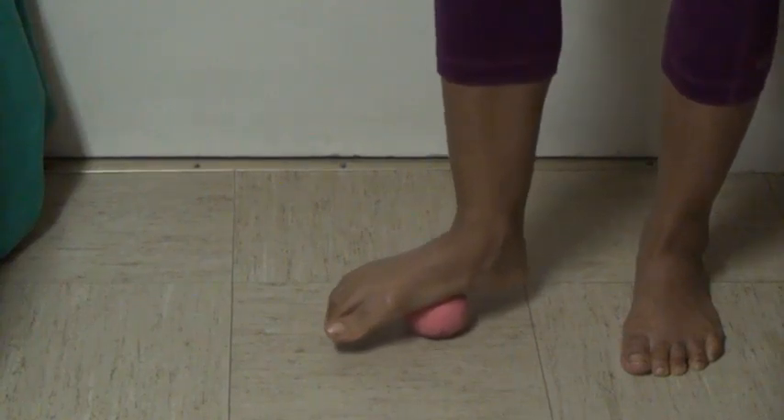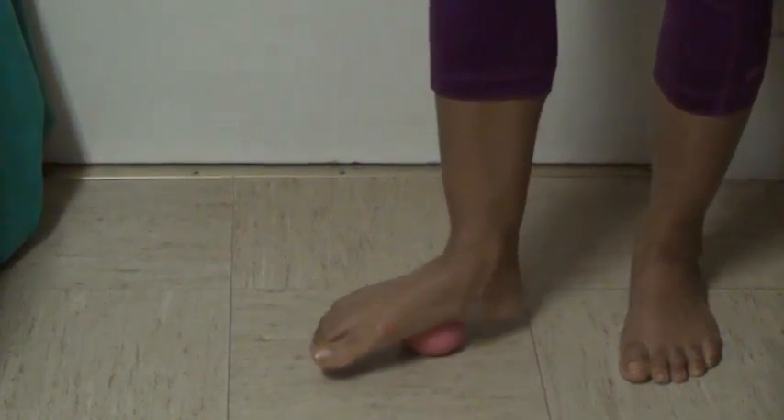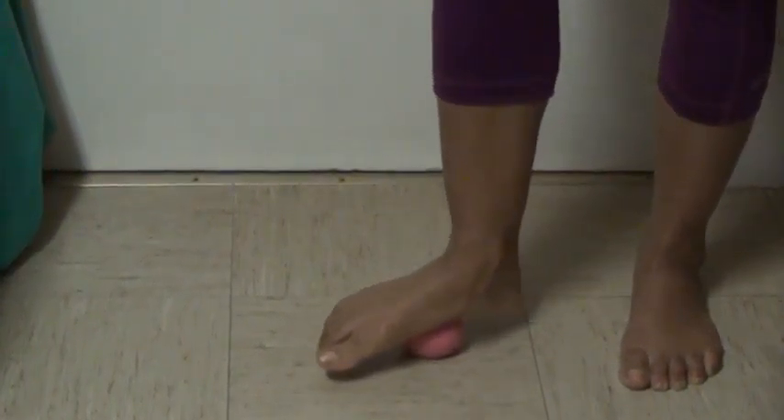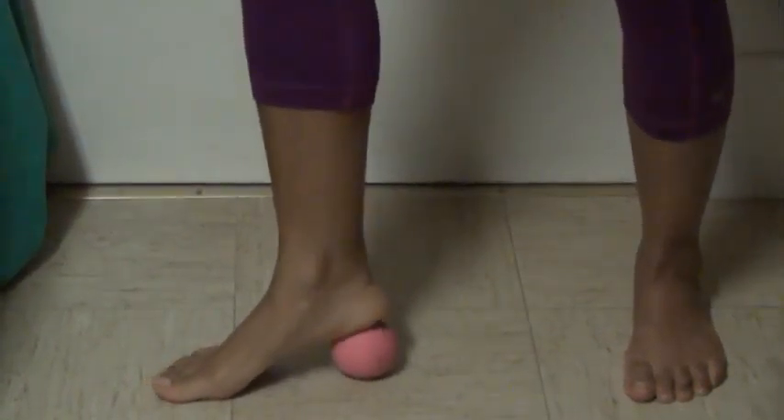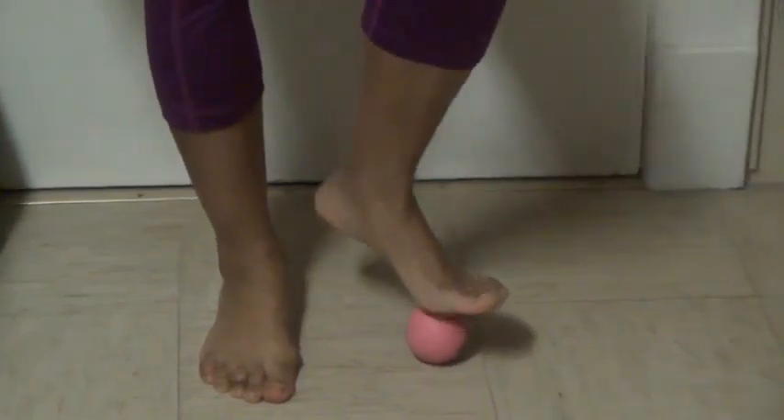Oh, that feels delicious! Now we're going to go to the arch — sometimes it's a little sensitive there, so you can go a little slower, a little gentler. Breathe. And now you can go to the heel and squish it — squish, squish, squish, squish.